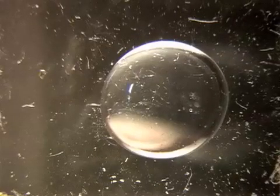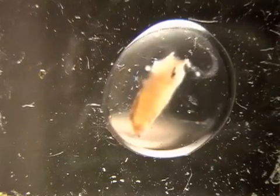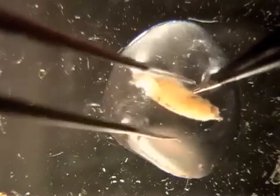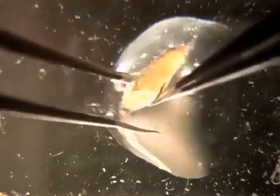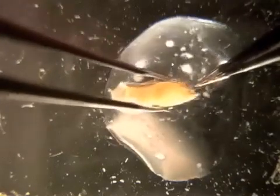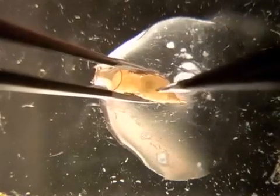To begin the dissection process, an appropriately aged pupa is selected. Place the pupa in a large drop of PBS on the dissecting dish. The best practice is to orient the pupa with the mouth hooks facing downward. These are the mouth hooks. Facing the mouth hooks downward, grasp the pupa gently with one pair of forceps, being careful not to squeeze the developing pupa inside the pupal case too hard.